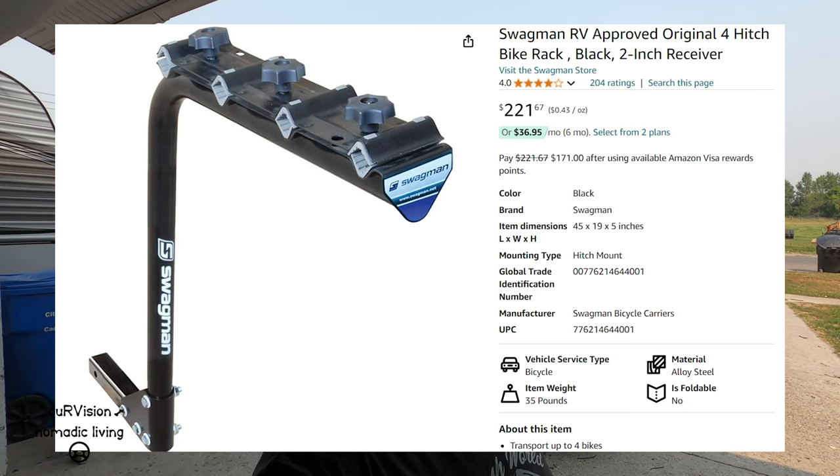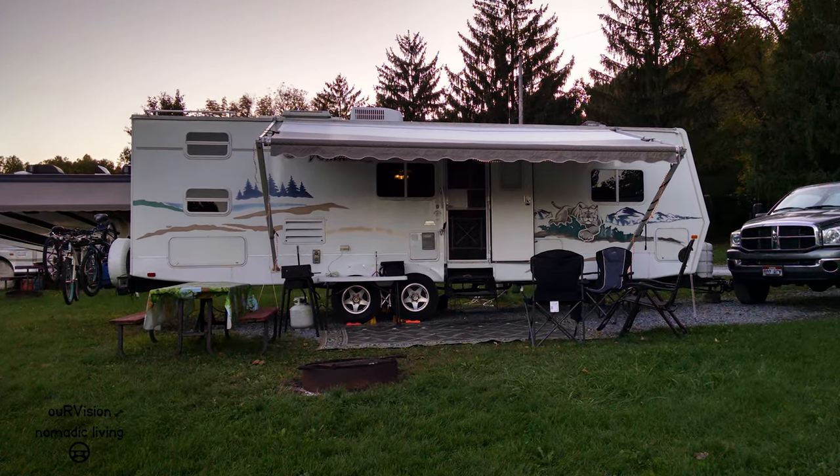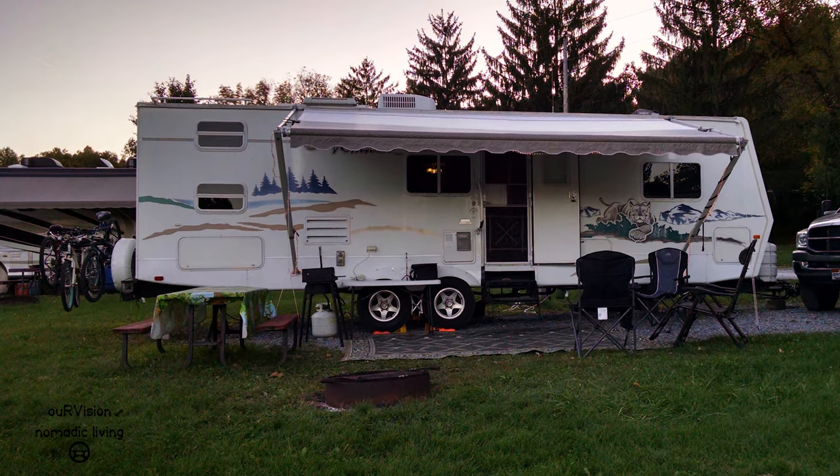Many years ago, I purchased a Swagman four-place bicycle rack that I had attached to the rear of our 30-foot travel trailer. The most bikes I ever hauled on it was three, but that seemed to work out pretty well. One of the problems with putting bikes on a back rack like that is that they have a tendency to bounce significantly. It's one of the reasons why you have to make sure and get a properly rated rack for whatever weight bikes you are carrying.